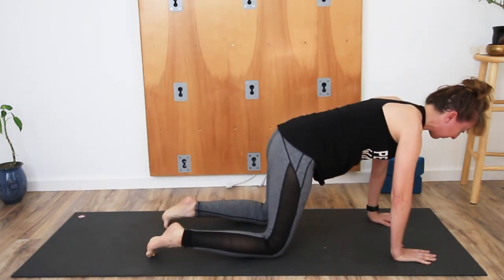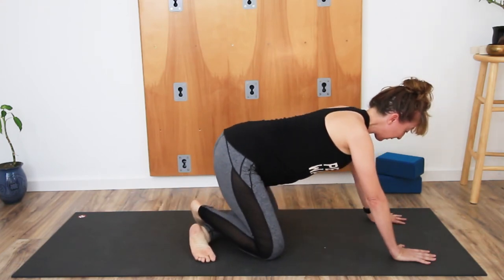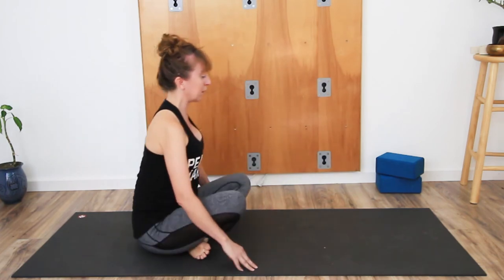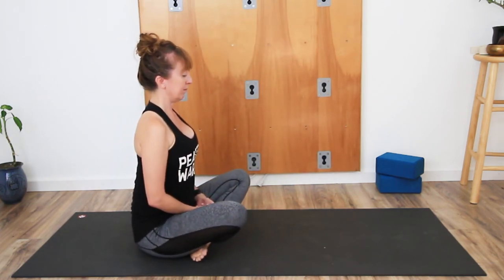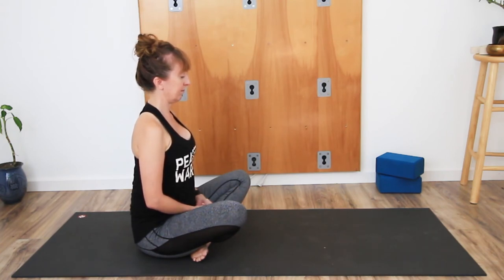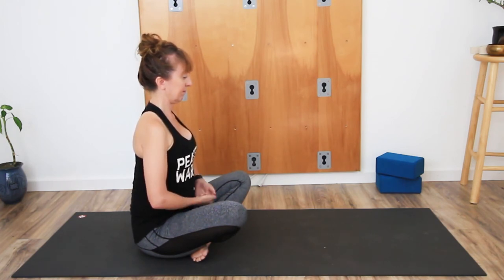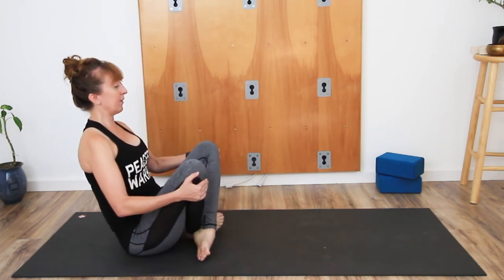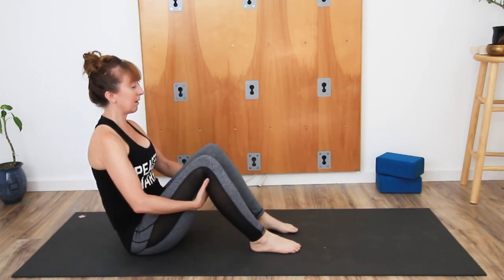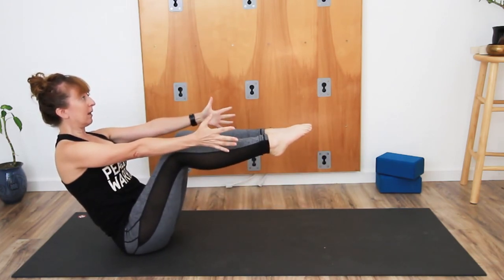Drop the knees to the floor. Cross the ankles either way, whichever works for you, and then sit the hips back. Come into Sukhasana. Lift the legs up, bring the feet to the floor, hands to the back of the thighs. Then lift the feet back and take Navasana.